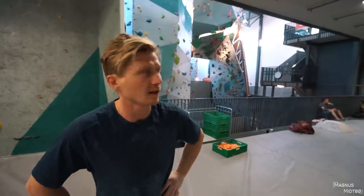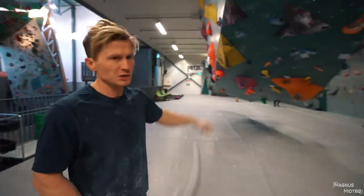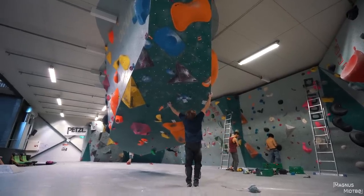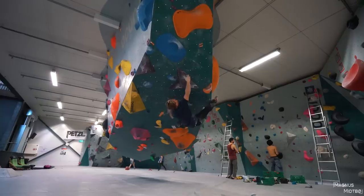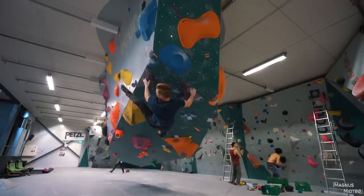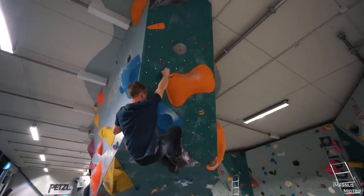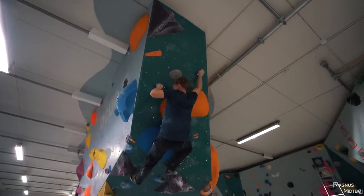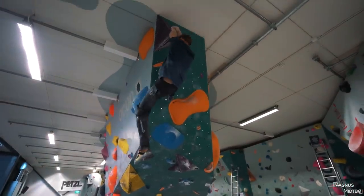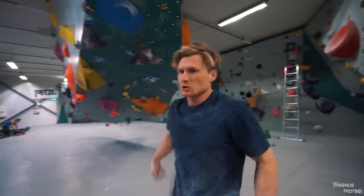Before we do the weight vest training, I'm gonna try a couple of boulders here. I think I'm gonna try the 7a plus and the 7b plus — I'm gonna try to flash them. Looks a little bit tricky. Okay, that was okay, so now I'll try the orange one, that looks harder.